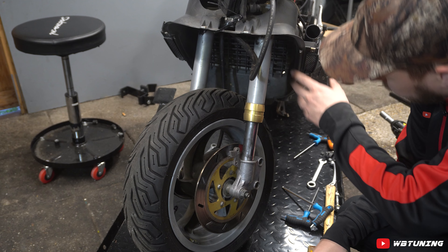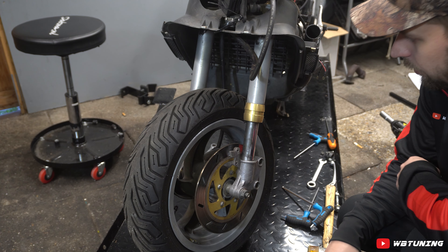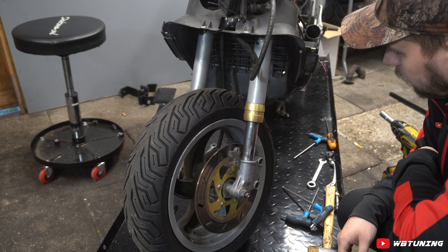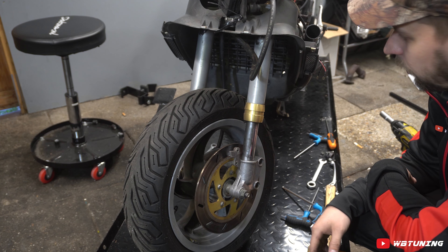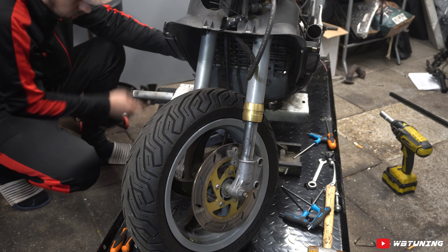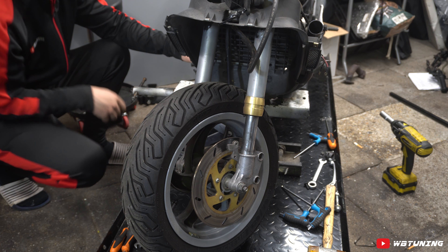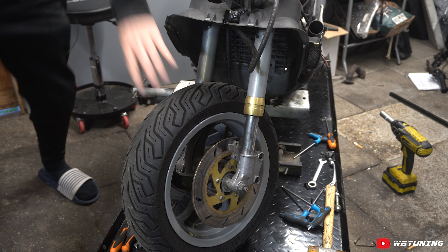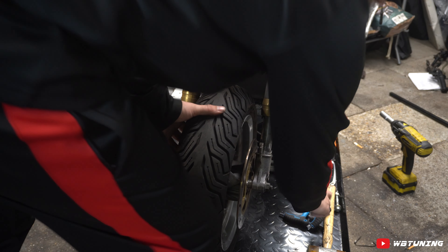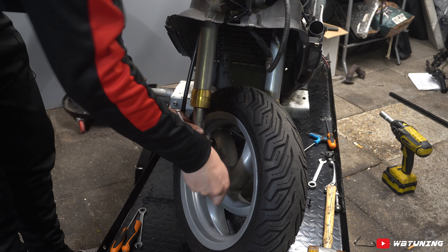Remklauwen los, spatbordje los, kabels hangen vrij. Nu kunnen we het voorwiel gaan demonteren. Maar voordat we dat doen, gaan we eerst even wat onder het frame zetten zodat als we het wiel er straks uithalen, die niet in één keer voorover kwakt. Het voorwiel is nu van de grond af, dat maakt het makkelijk om het voorwiel eraf te halen en de runner kwakt niet voorover.